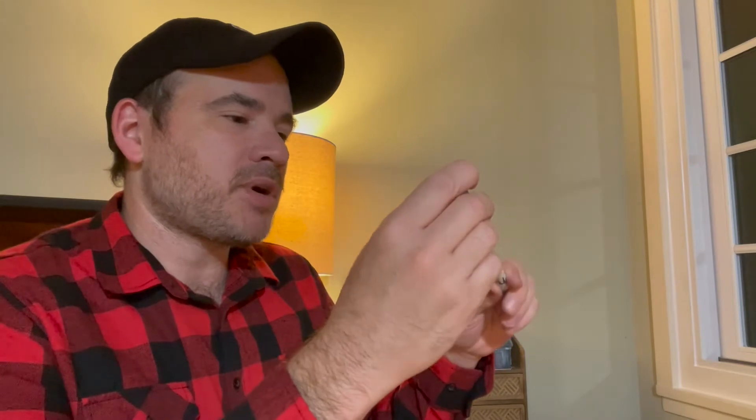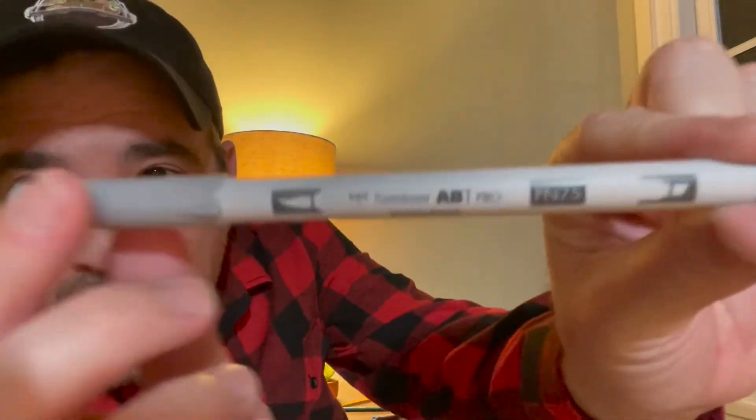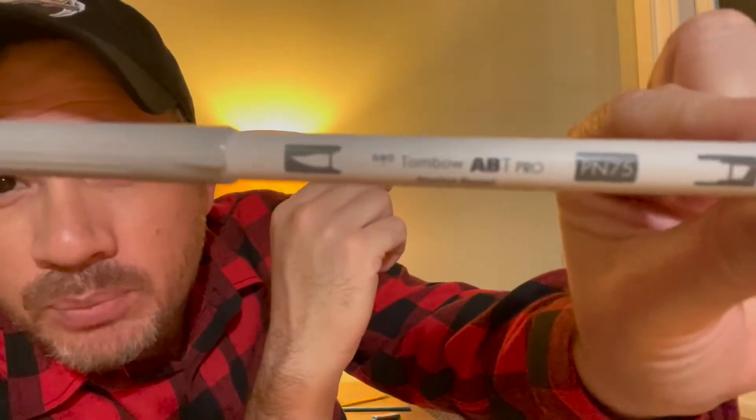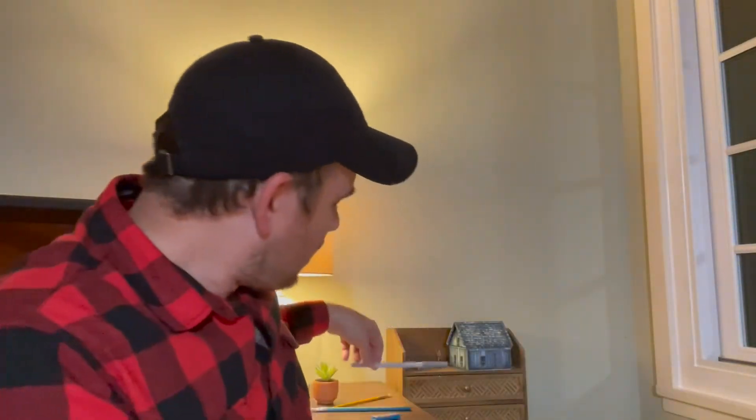It's like a brush pen — brush marker. I think it's like a gray. These are much like Copics — there's a whole collection of Copics somewhere around here. That is a Tombow pen. Neat. I'll check them out, I'll try this out, I'll do an art piece for you.